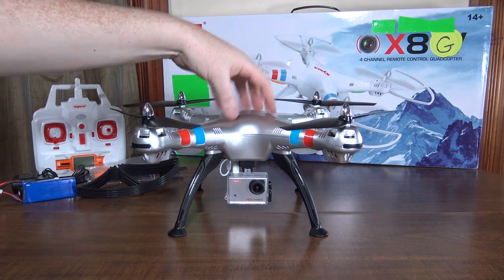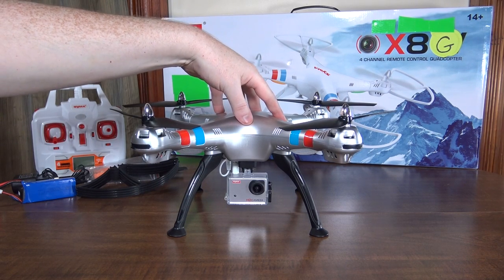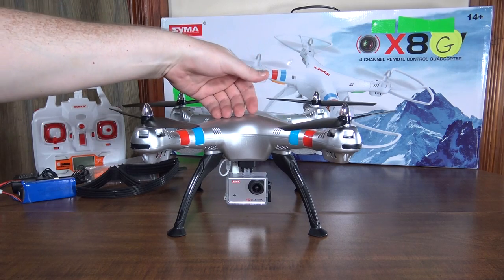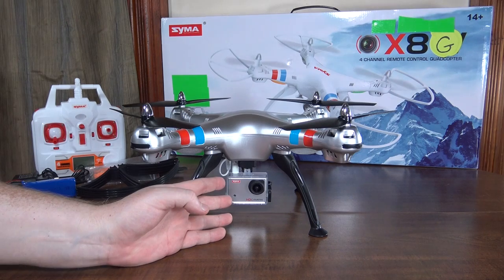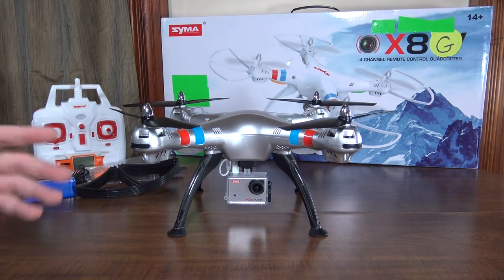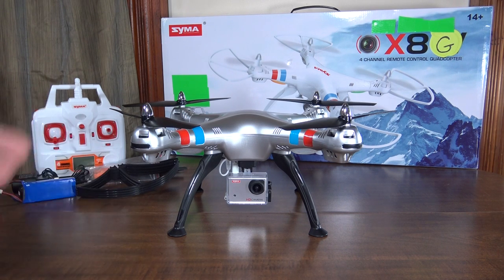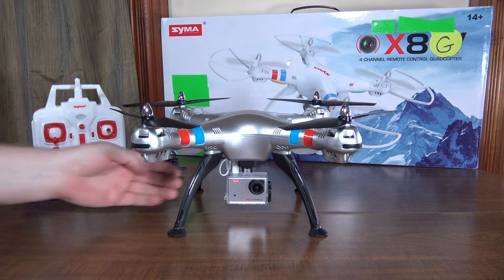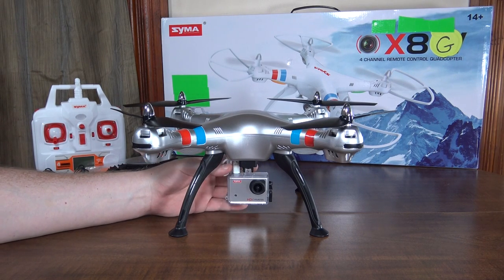This is the X8G, which is a really nice upgrade to the X8C. If you saw my review of the C model, the only complaint I had was that the camera just seemed really underwhelming and unimpressive. This is basically the answer to that, and this camera is awesome.